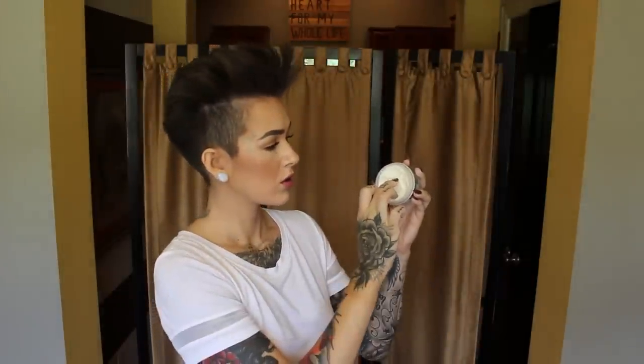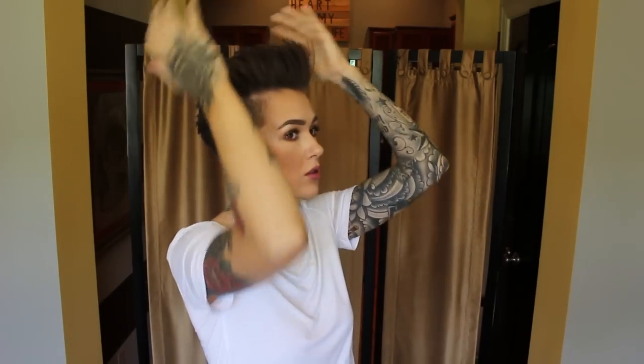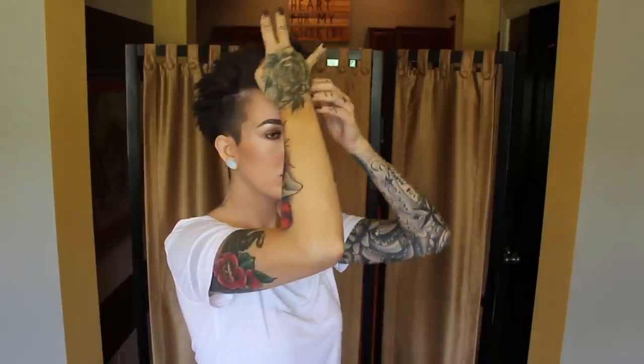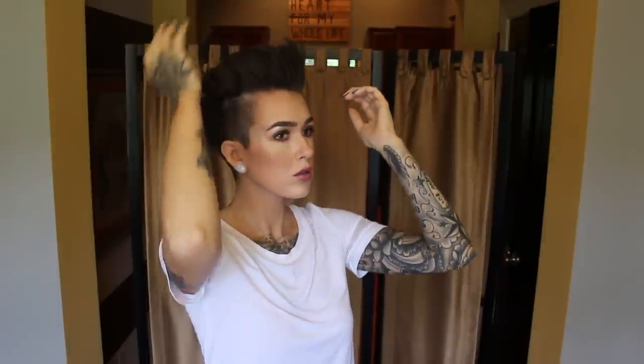There are two products I use to mold my hair: either the Kenra Platinum Working Wax or the Kenra Matte Texture Putty. Today I went with the Matte Texture Putty — I put a small amount into my palm and start working it into my hair. Because I put a little too much powder, I was having some trouble getting my fingers through in the front, which is one of the issues with too much of that Big Sexy Powder Play. I'm working everything into position and making sure it's all standing how I want.